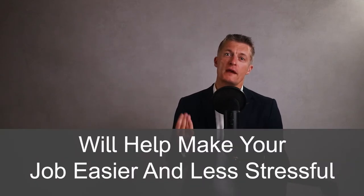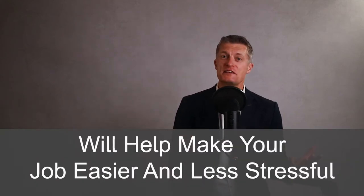Thinking through and writing a project plan is a great habit to get into and will make your job as a manager easier and less stressful.